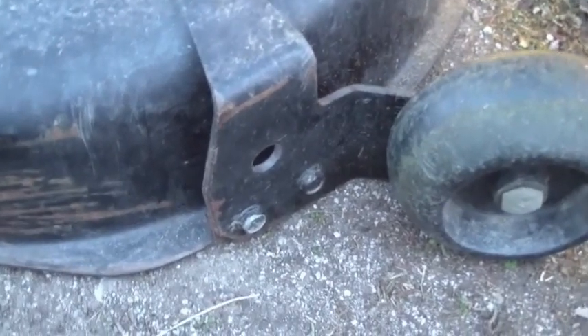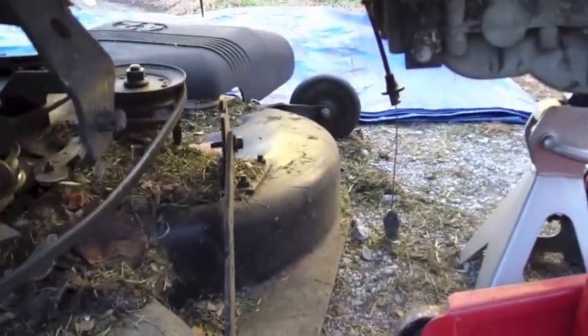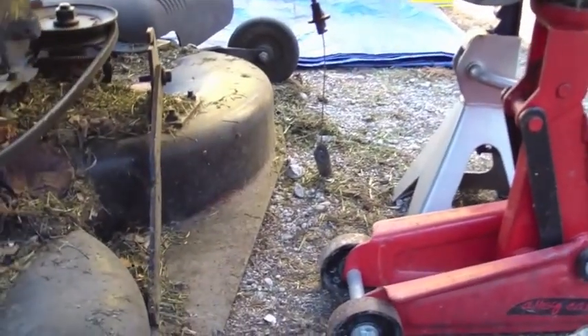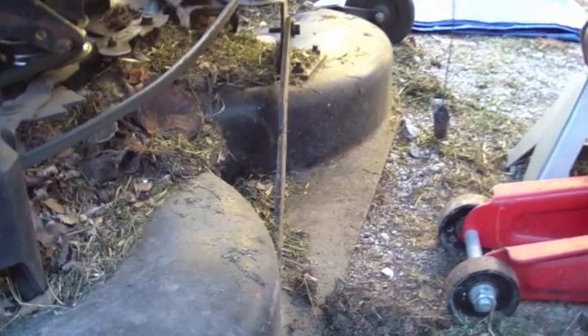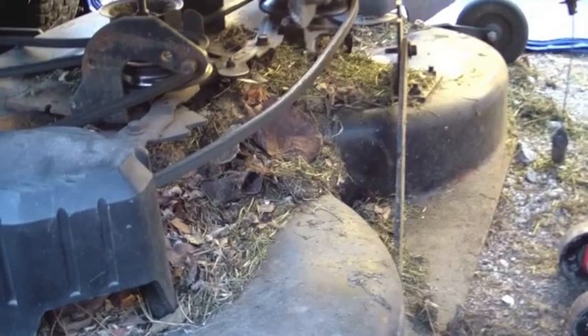I'm doing this out in my driveway. If you're doing this in the driveway and didn't feel like cleaning your garage, I've got too much stuff in the middle of the doorway. It wouldn't hurt to go ahead — you can see I have a blue tarp over there. If I had thought about it before putting the mower on jacks and taking the tires off, I would have parked the whole mower on top of the tarp to catch any pins or bolts that drop.